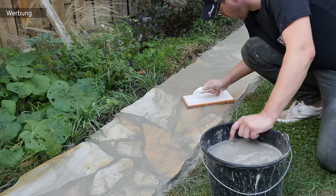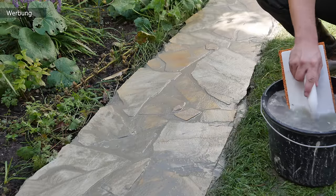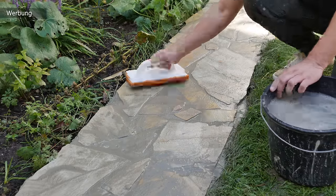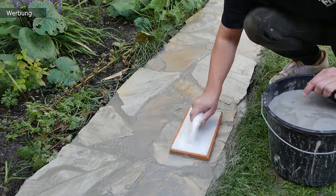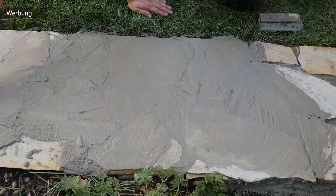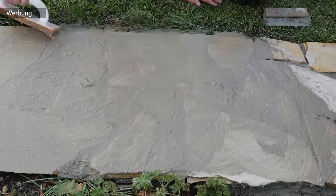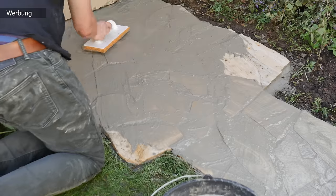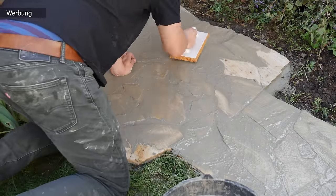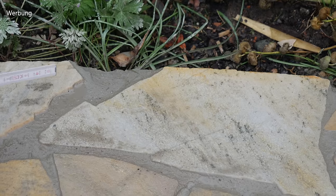Achtet darauf, das Fugenmaterial beim Abwaschen nicht wieder herauszuspülen, und wechselt regelmäßig das Wasser. Noch ein kleiner Tipp: wenn ihr ein bis zwei Tage später feststellt, dass sich in den Fugen kleine Löcher gebildet haben, ist das eingeschlossene Luft vom Verfugen. Verfugt das dann nochmal nach – das ist ganz, ganz wichtig, denn in diese kleinen Löcher kann Feuchtigkeit eindringen. Bei Frost platzt die Fuge auf und die Natursteine lösen sich. Also wirklich dicht verfugen.